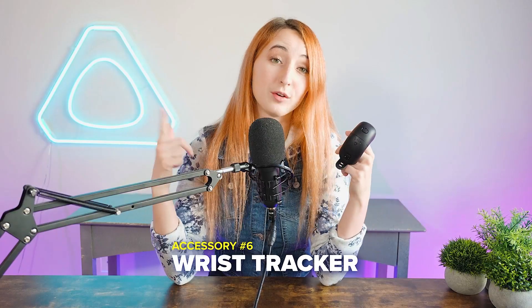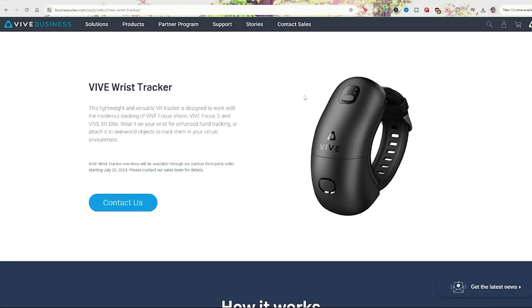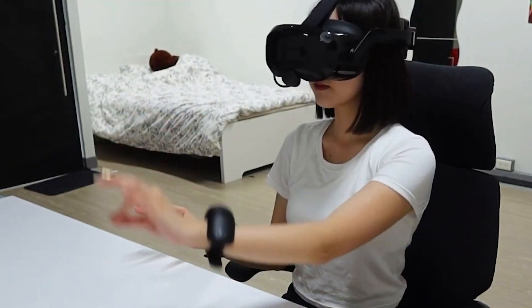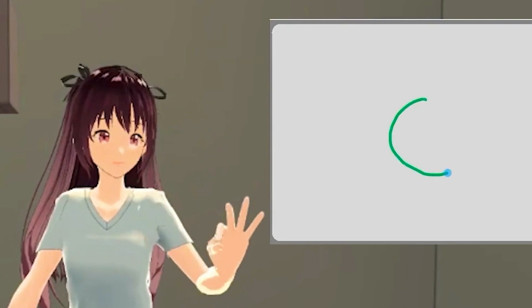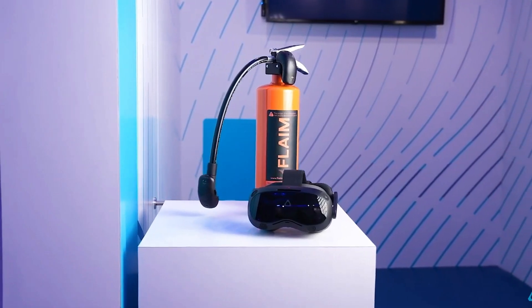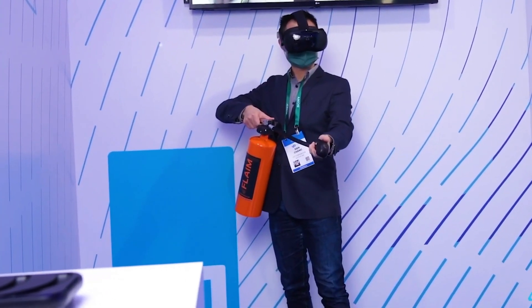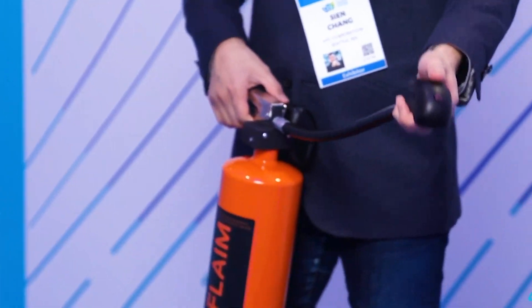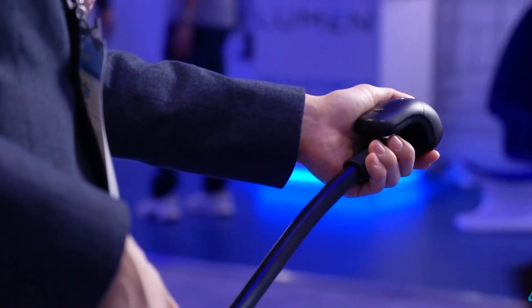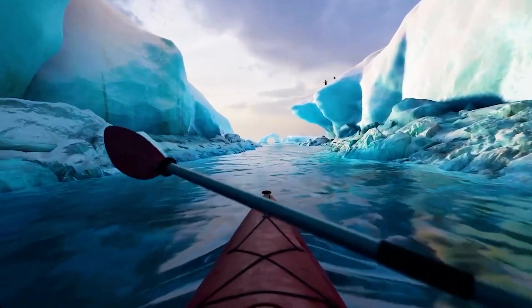Accessory number six is the Wrist Tracker. While not available to the direct consumer, you can get a Vive Wrist Tracker. These enhance hand tracking by providing an extra reference point for the VR system to determine hand position more precisely. They're also used for real-world object tracking in virtual environments with six degrees of freedom, allowing for more immersive interactions with physical props in VR — useful for professional training scenarios and sports-related VR applications for movement analysis.